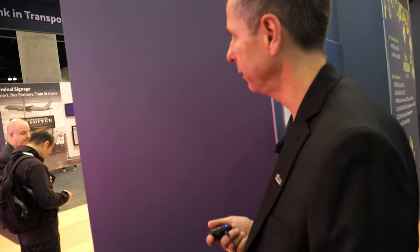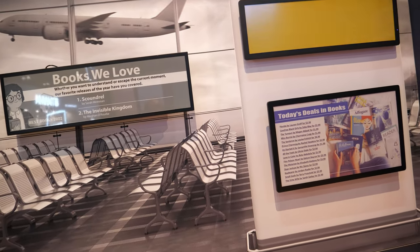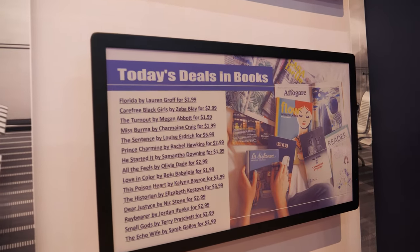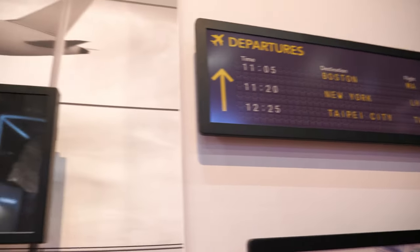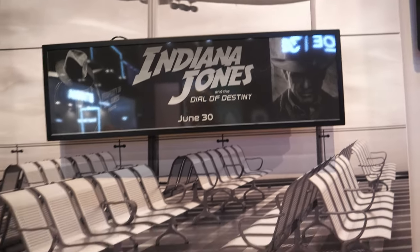Let me briefly introduce you to some of our transportation displays over here on this wall. We have a number of signs installed in Europe, Australia, and the US — globally, different aspects of transportation signage. We're talking about either information or advertising presented to people where they need it, in a low-power, sun-friendly, paper-like way. You can see how beautiful and high-fidelity these signs look — and even better in sunlight.